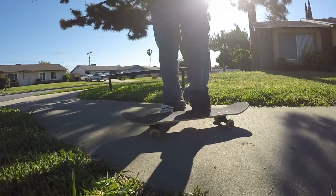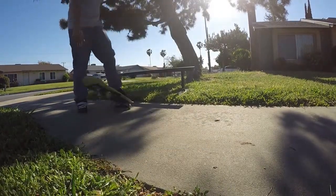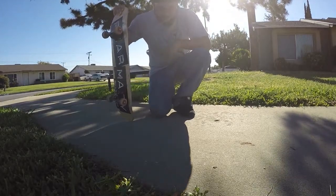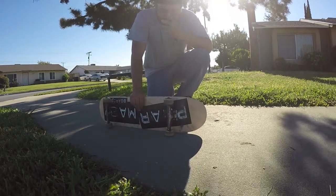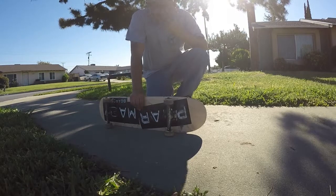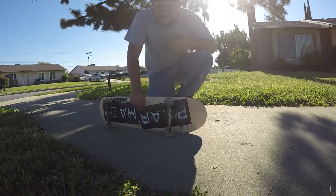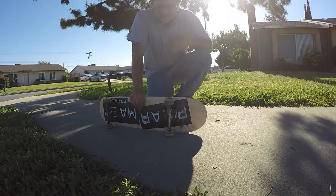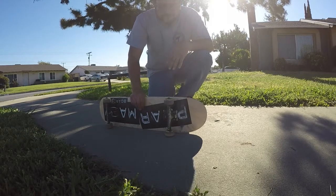From there you just pop it over the rail. It's going to take a while to learn — it's really just commitment. It's not that hard of a trick, especially if you're good at back lips. Surprisingly, I can't back lip to save my life, I can't even disaster on a half pipe, but I can nollie back lip.